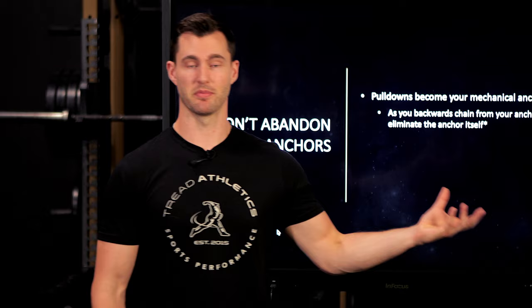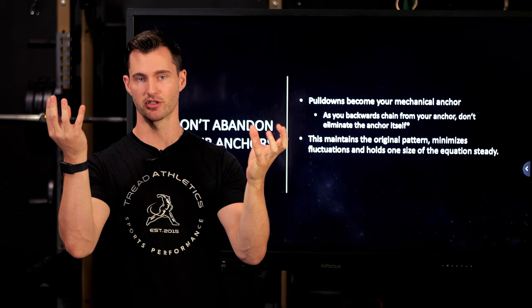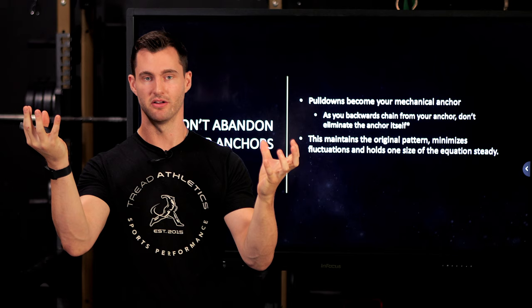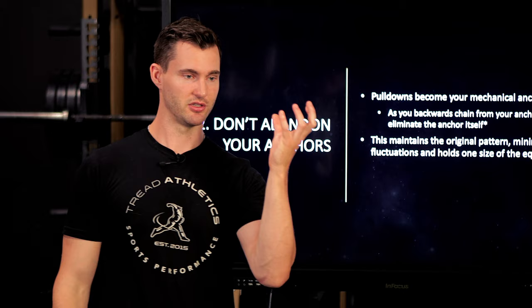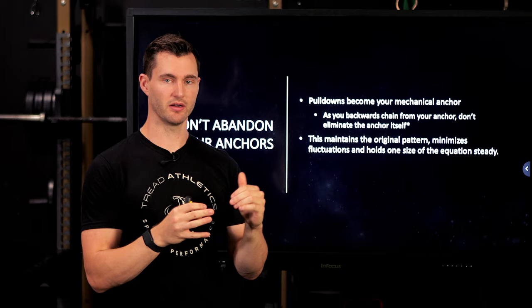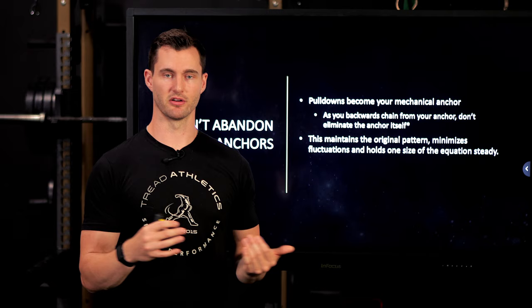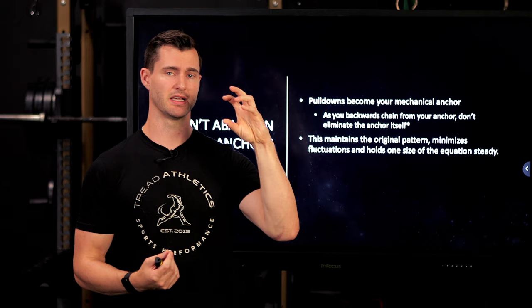Think of it as two sides of an equation: there's the pattern you've created in your anchor, and there's the pattern you're trying to create off the mound. Most people create this new feel on pulldowns and then completely scrap that side of the equation to focus on the mound. Instead, I'm suggesting you create that new feel and then hold it constant — keep pulldowns somewhere in your program. It could be as simple as doing two to three pulldowns before your bullpens and making sure they're above a certain threshold. If you got up to 100 on pulldowns, do three pulldowns before your bullpen and make sure they're all over 96 — maintain that metric, maintain that pattern and feel.